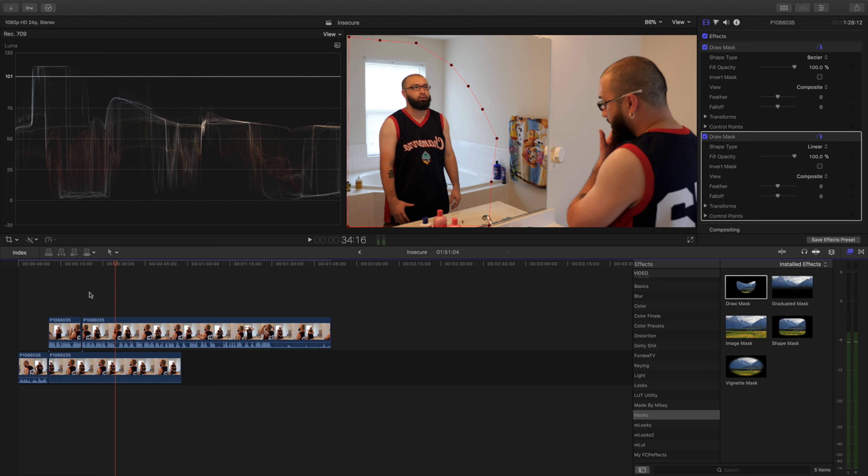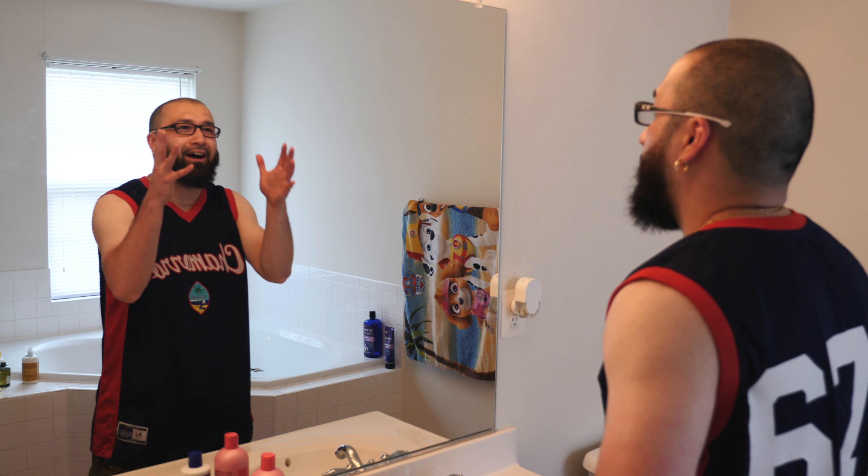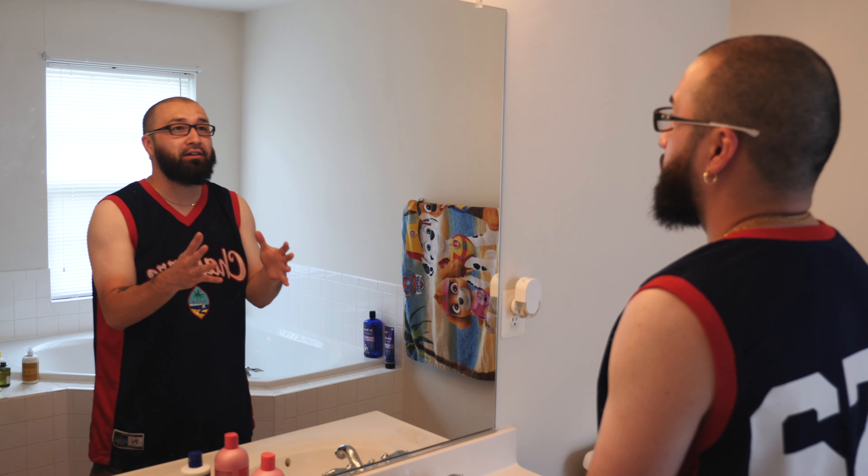It's a really simple effect. The only things you have to be aware of are the angles, the mirror reflections, and making sure your hand doesn't go too far into frame when you're doing the Draw Mask. Always be aware of that. That's how you achieve this awesome self-reflection mirror effect, inspired by Insecure and Issa Rae, using Final Cut Pro X — no plugins needed. Man, this entrepreneur journey is rough. I just want to quit sometimes. Get out your head, dawg. People need you. The obstacle is the way. Now go out there and ignite.